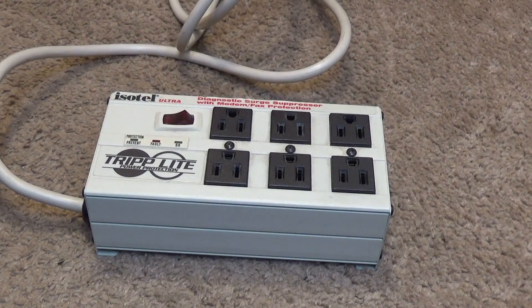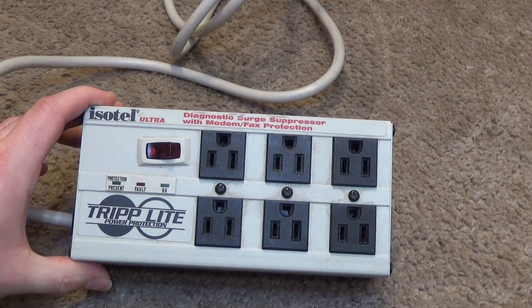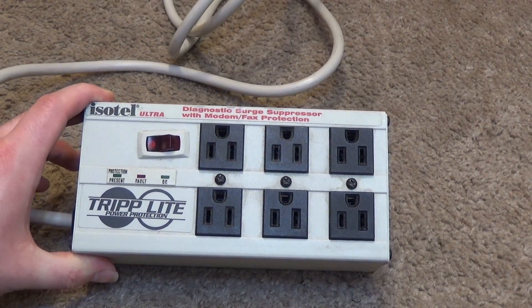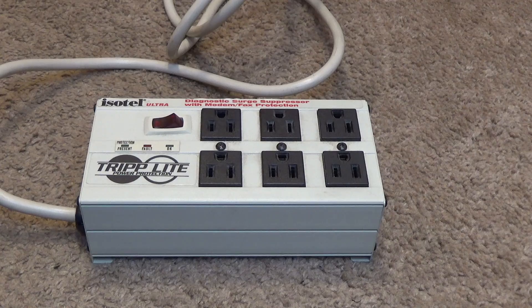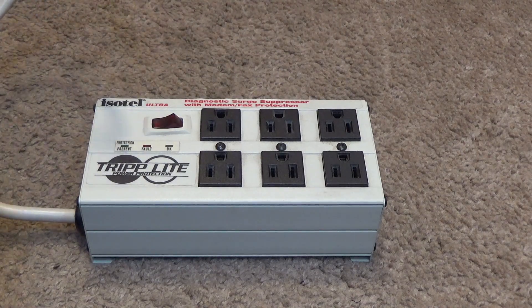Hello viewers, today we will be modifying this Isotel Ultra Power Bar to make it work again. I don't want to call this a repair video because we're not going to be repairing the surge protection and filtering element of it — we're just going to be discarding that.